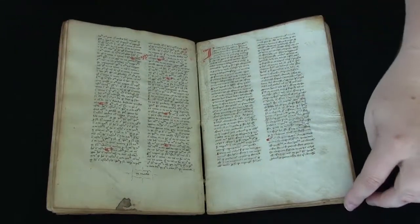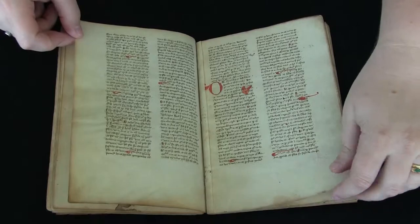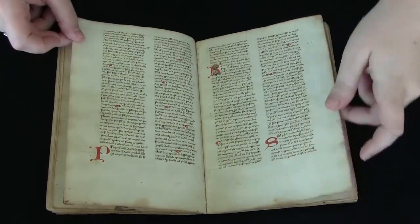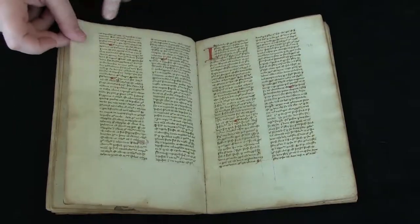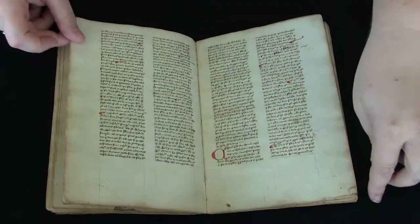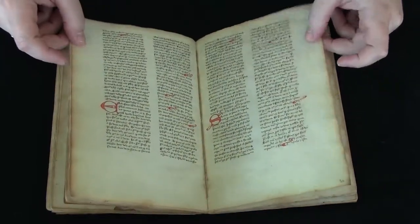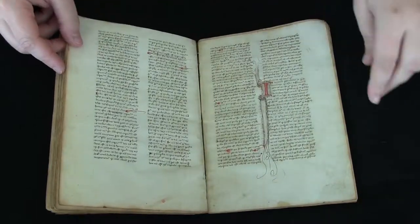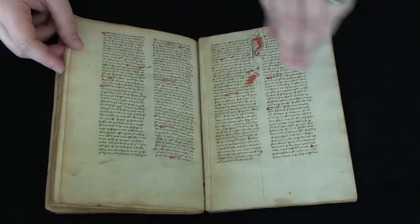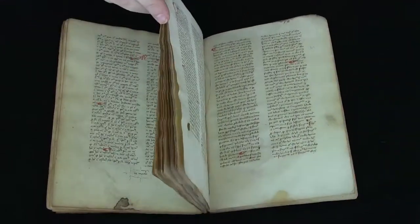This was done because it was believed at this time, when paper was first being used in books, that the paper wouldn't be strong enough to hold up to the stitching. So they would put parchment in those places where the stitching would be the most stressful. I hadn't seen it before, but I've been assured that this was a fairly common practice at this time — so that's quite interesting.